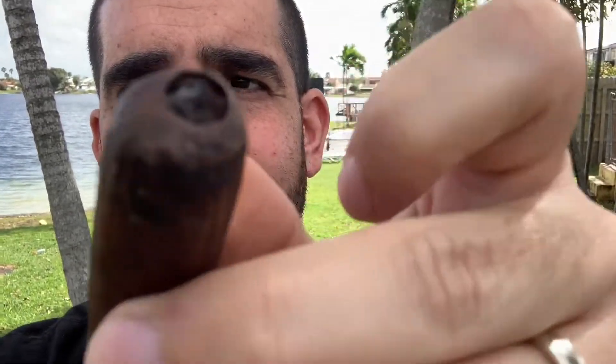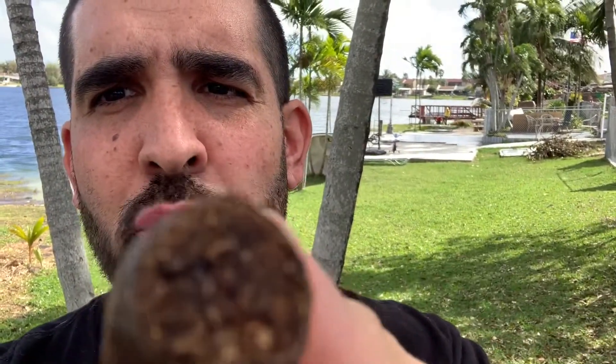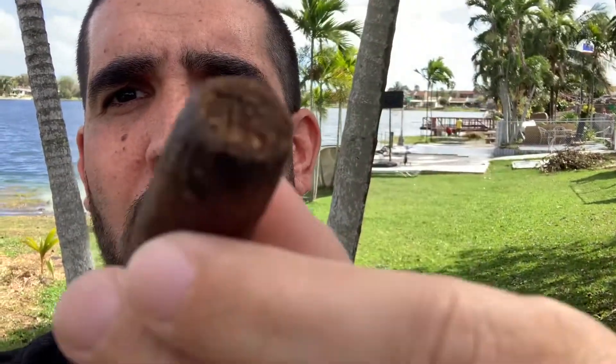All right ladies and gents, just re-cut the cigar like I said. Lucky for me it's very windy out here, sorry about that. I have punch cutters, so you re-cut it — no more tar.